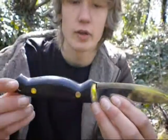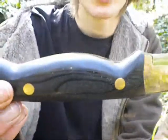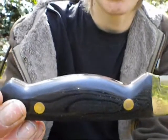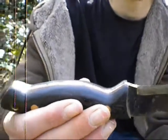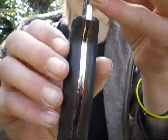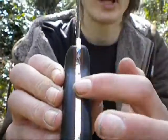Now let's move on to the handle of the knife. You notice the scales are made of black micarta — this is something that I chose. Gary makes knives to custom designs but he also has his own stock of knives on his website that he'll sell for around £120 to £180. The scales are a handmade micarta with red liners, and the tang is full length and full width.